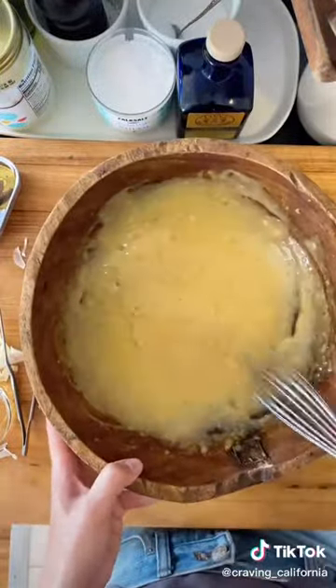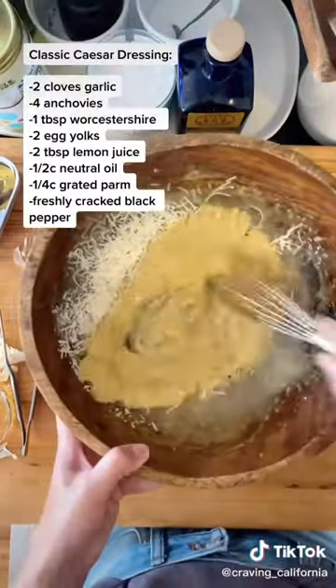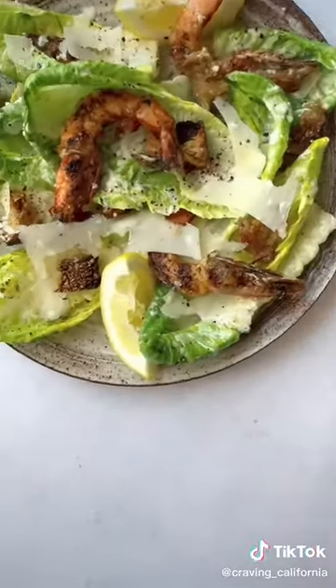This will ensure that your dressing is really creamy and it evenly coats each piece of lettuce. Once you have a nice creamy dressing, add in some fresh grated parmesan cheese and fresh cracked black pepper. My full caesar salad recipe will be up on the blog later this week, but if you tap and hold at the end I'll post the dressing recipe on the screen.